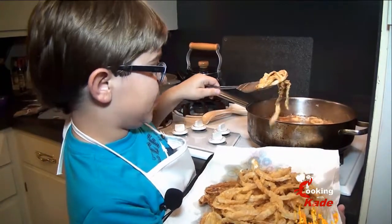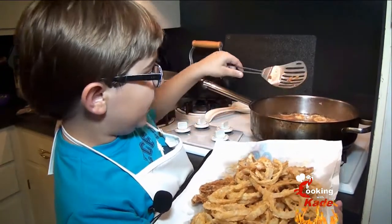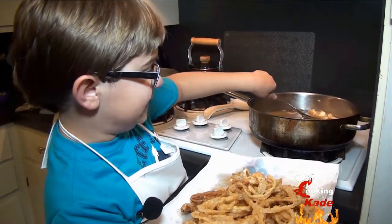We're taking the last batch out. Here's a tip: let them drip so that you don't get grease everywhere.